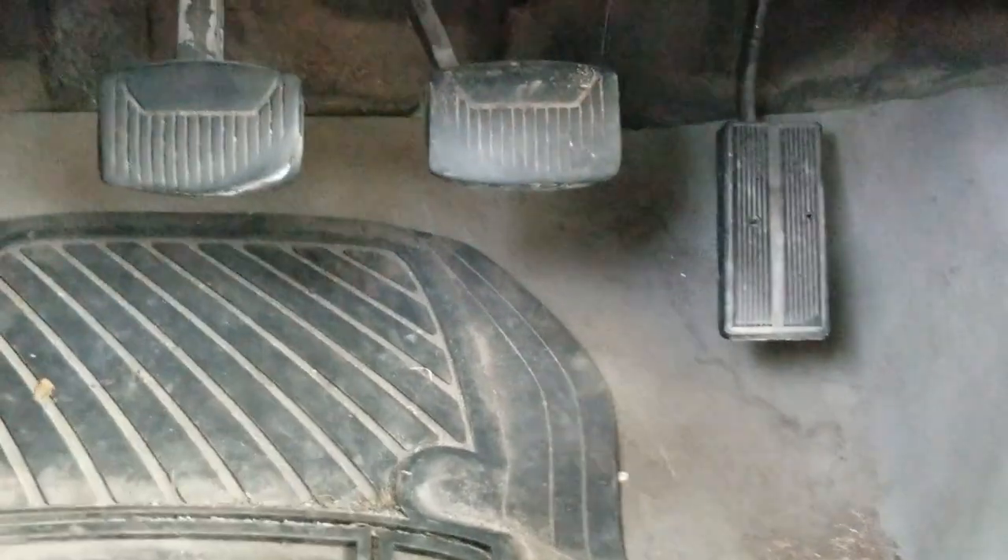You have a clutch on your left, your brake in the middle, and your gas pedal on the right.